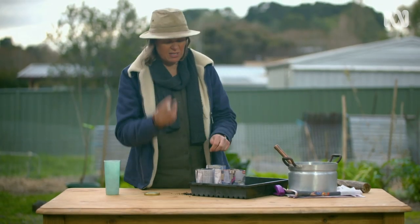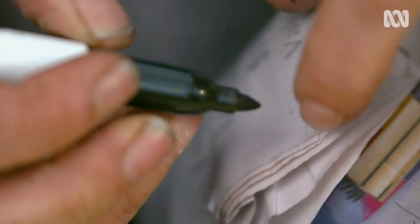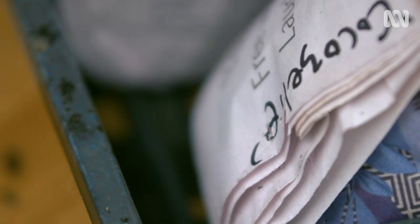They're really easy to label too. These pots are really easy to make, and they're very effective — they make for easy transplanting of all your crops straight into the garden. Easy enough to make this weekend, in fact. Give them a go.